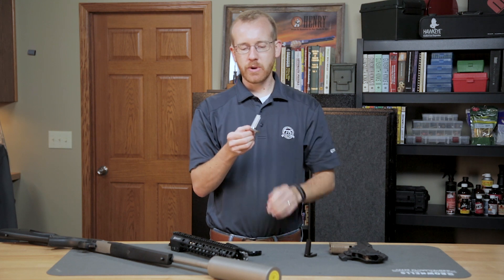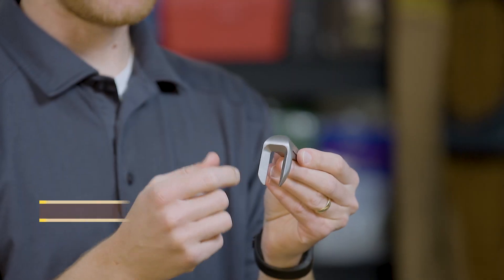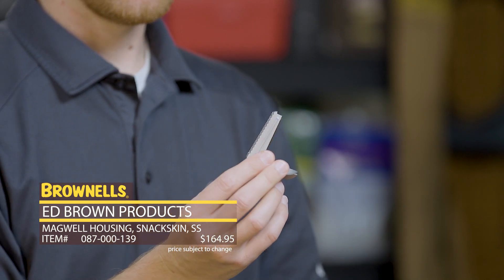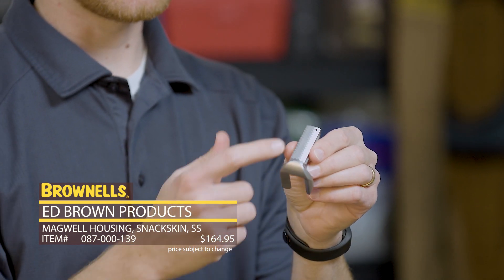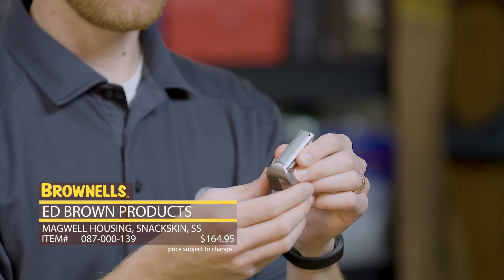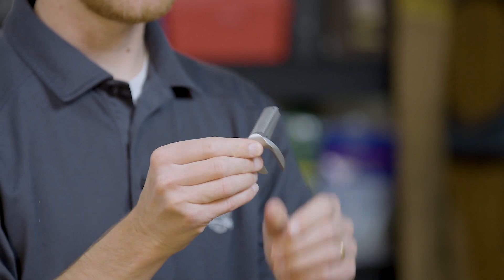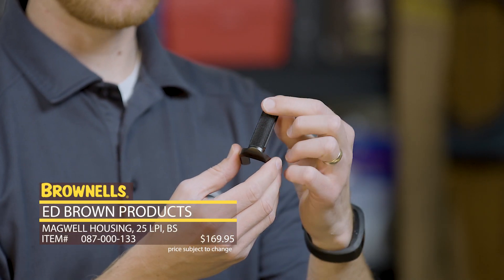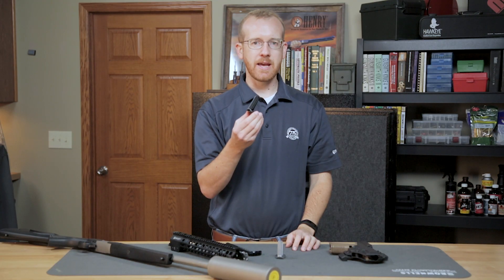Next up from Ed Brown, we have their Hardcore one-piece mainspring housings and magwells. These are entirely machined from one piece of steel. This one right here is stainless and has their classic snakeskin pattern — nice and aggressive but not so much that it's going to hurt while you're shooting. You can see the nicely, generously beveled magwell. That's the stainless version, and here we have a blued version with their 25 lines-per-inch pattern on the back. That's new from Ed Brown.